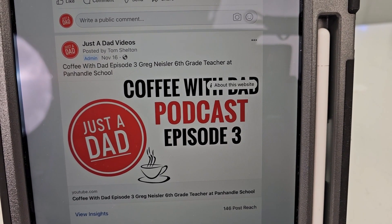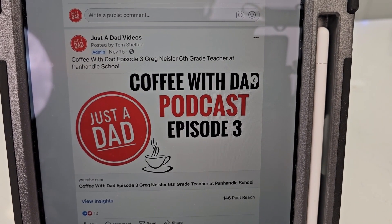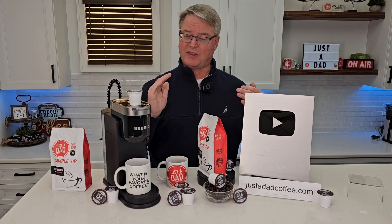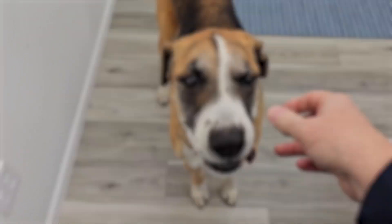Also check out my podcast, Coffee with Dad Podcast — this is where I interview different people. I love to hear everybody's story; I just think everybody has a story they want to tell. Hit the Like and Subscribe button, and thanks so much. Miss Fiona always knows when I'm doing a recording.